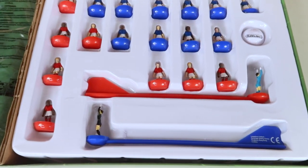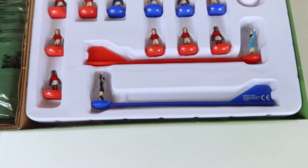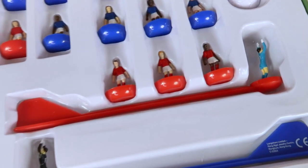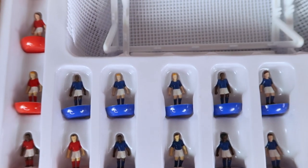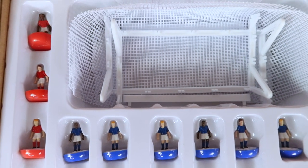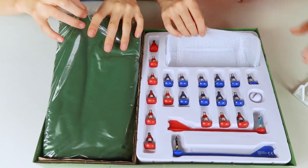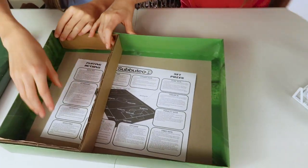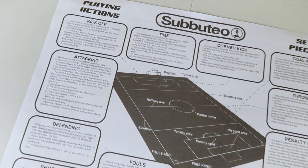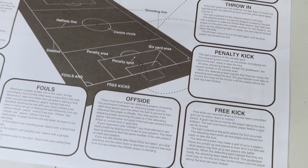Here are all the players — we've obviously got two different colors, so team red and team blue. The goalies have their little hands in the air, ready to get that ball out of the net. They all have different hair colors and skin tones but are all in sort of the same position. Inside we also have the little mesh net, the playing field, all the player characters, and the instructions. One side shows how to apply the rules of football to Subbuteo and the other side tells you how to set up and gives hints for gameplay.